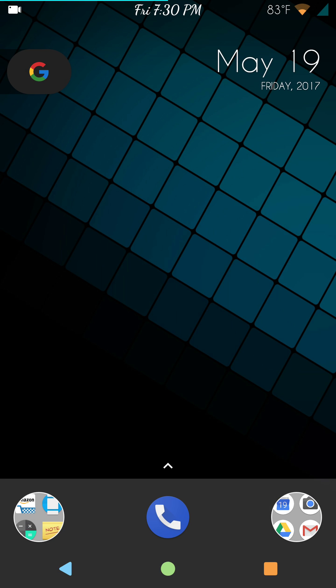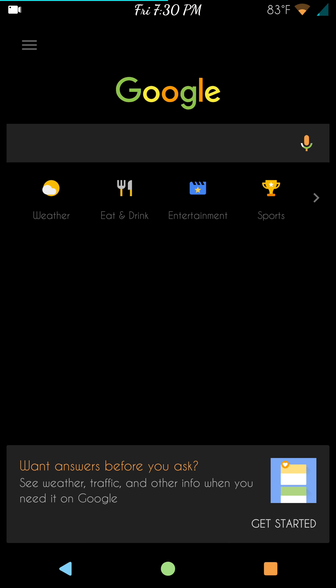I am running the stock launcher that comes with it, and it's working great. I've had no issues whatsoever.